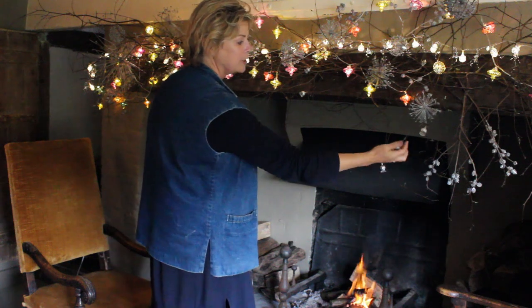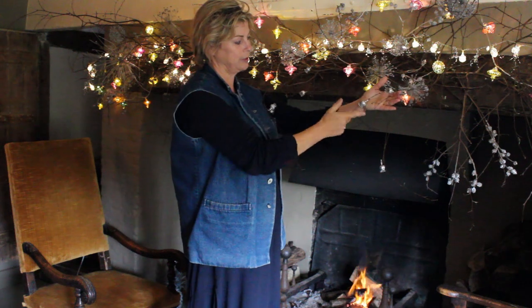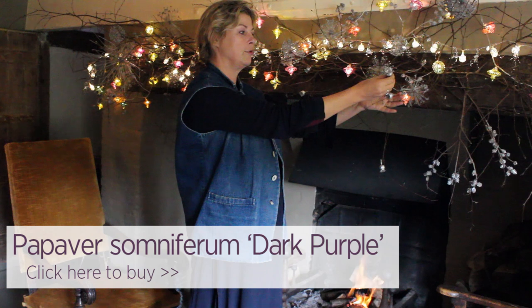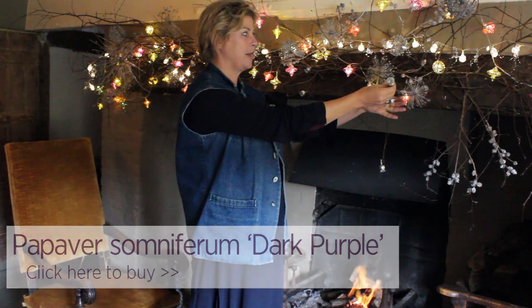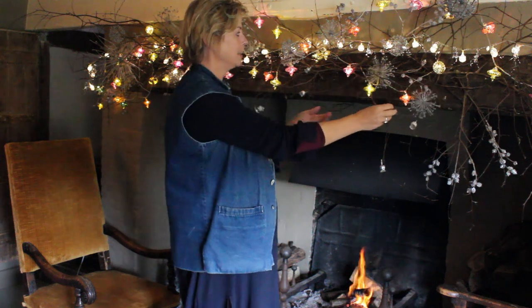But also there are more delicate things, and that's what I love about these sort of deciduous branches — you can really see the delicate things. So that's a Papaver somniferum seed pod there. I think that's the one from out here, which is the single plum one.